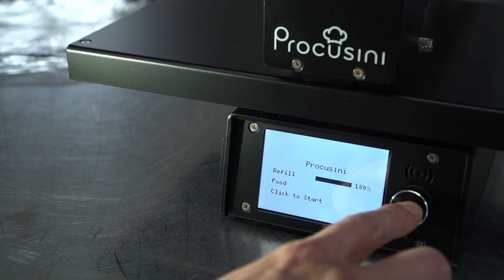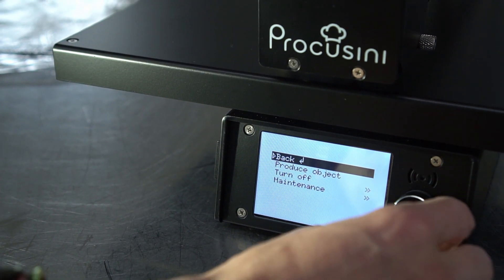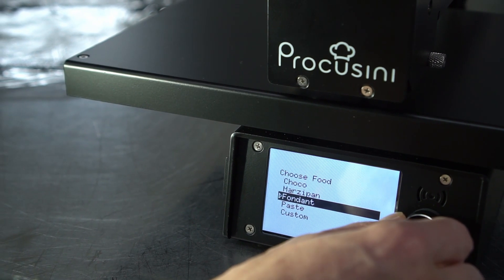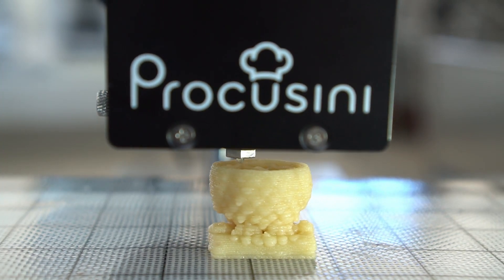At the same time, the Procossini is easy to use — programming knowledge is not necessary. You can also use different foods as long as they have a suitable pastry consistency.